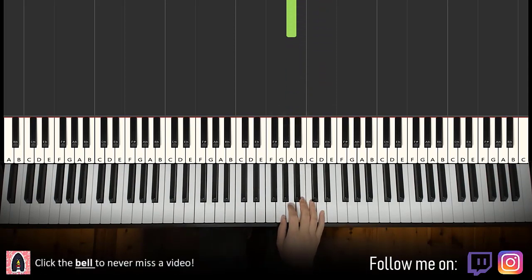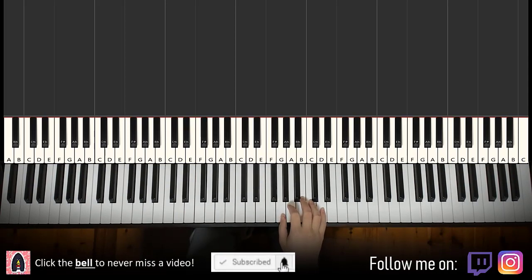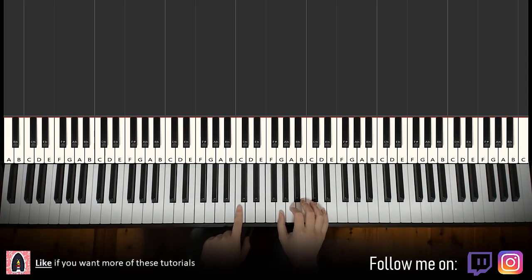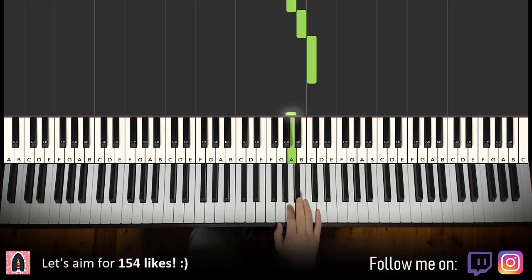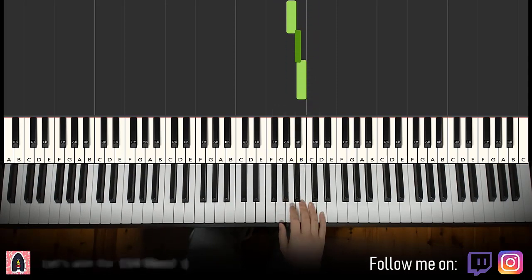This is a tune that is only a one-hand melody, so it's really easy. Let's learn right now. The right hand starts on the G — middle C is here, just go up to the G above it. It goes: G A B A B C A.